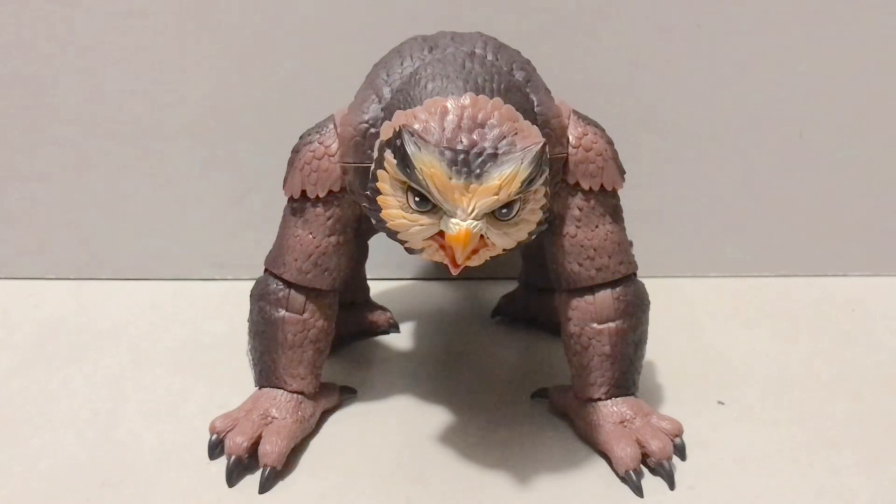Hey guys, Civil Warwick here, back with another action figure review. Today we'll be taking a look at the Dungeons & Dragons Deluxe Creatures OwlBear — at least that's what I think it's called. I'll have to double check my sources on the exact name of the sub line. But rest assured, it's an owlbear from freaking Dungeons & Dragons, and I only paid $10 for it.